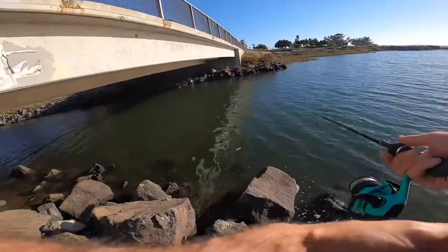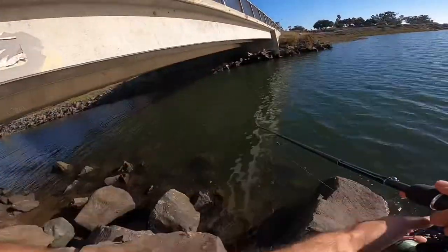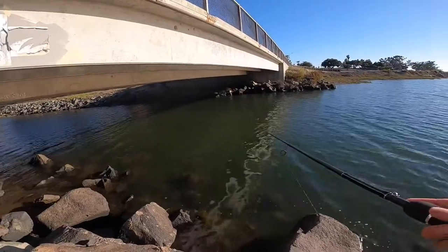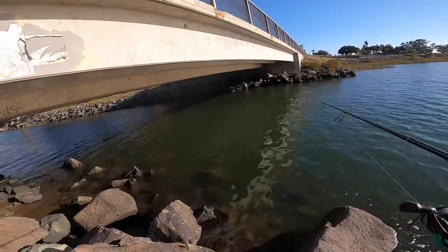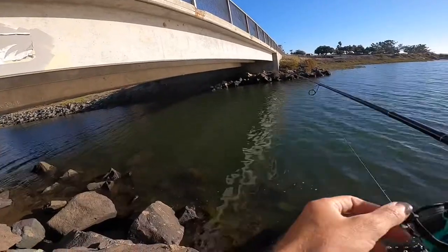I haven't fished this spot since I was like — I don't even know — six, ten, no idea if there's even fish in here. But there's been an ingoing tide for a little while, still coming up, so we're just gonna try and hit this. I might actually walk that way and fish back there — never done it but there might be some fish.